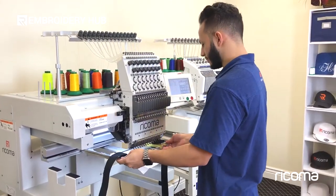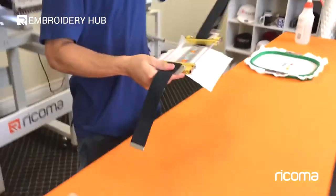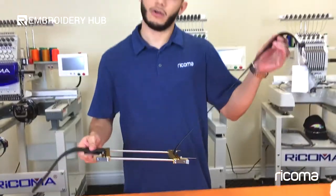So here we have our finished product. Next we're going to go ahead and embroider on our leather belt.